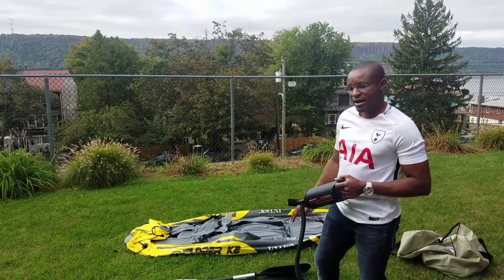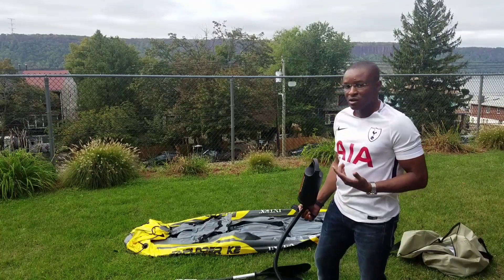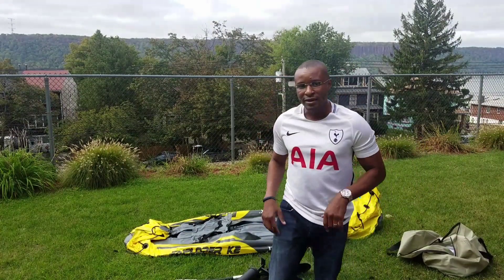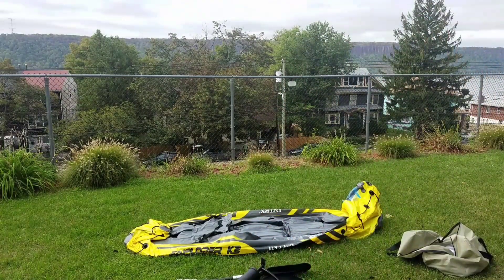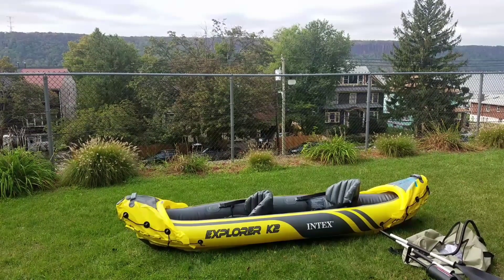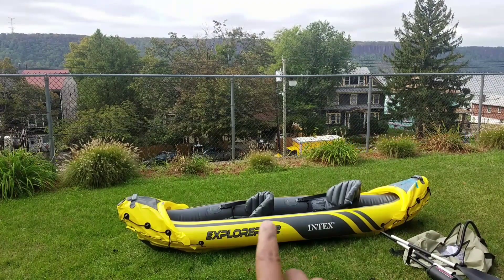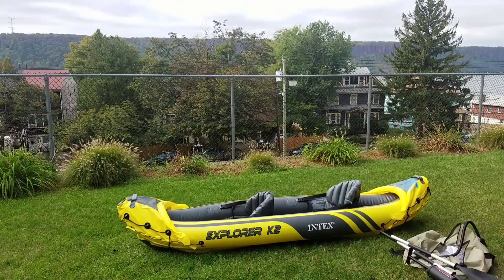I'm going to pump this up and show you guys how it looks when it's inflated. So that's the boat — it's an Intex inflatable boat. It comes with two sets of paddles as well as the pump. I thought it was an electric pump but it's a manual pump. It takes about 10 minutes to inflate the entire thing, which inflates in five sections.